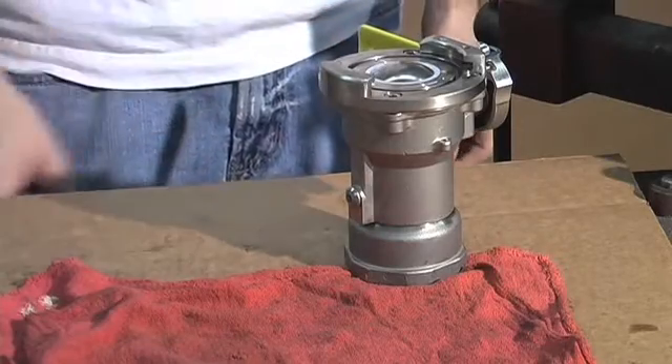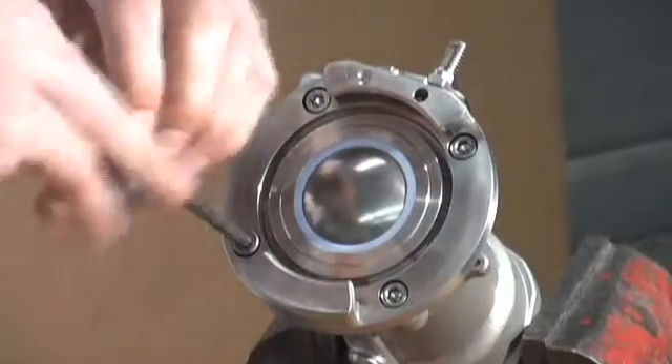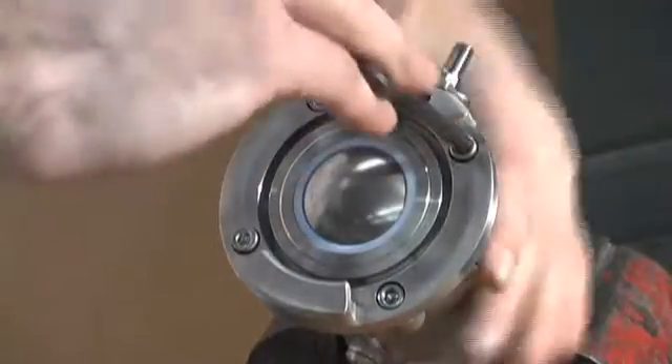To continue maintenance on the coupler, you must remove the face flange on the coupler. Once that is removed by removing four set screws, you can replace the face seal.